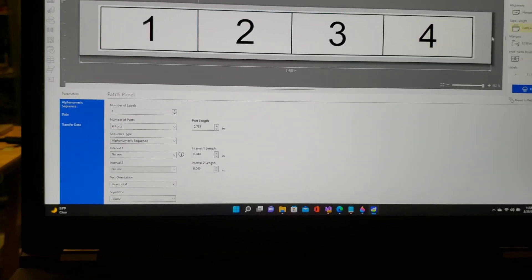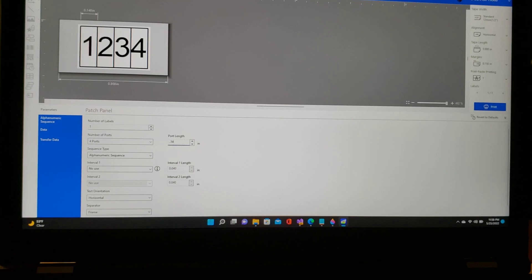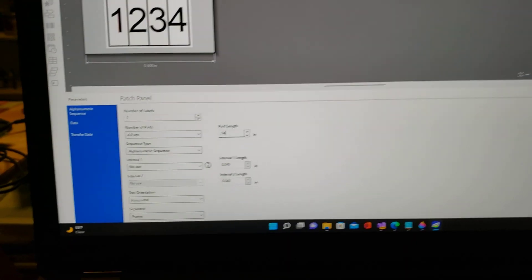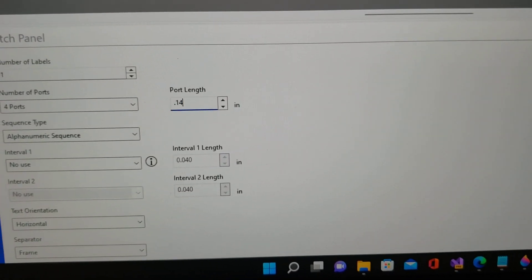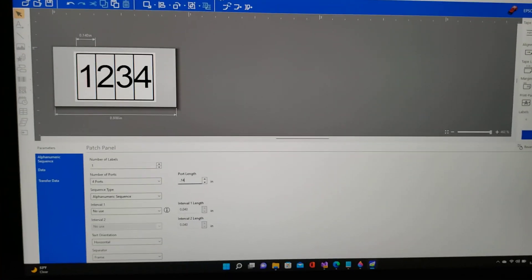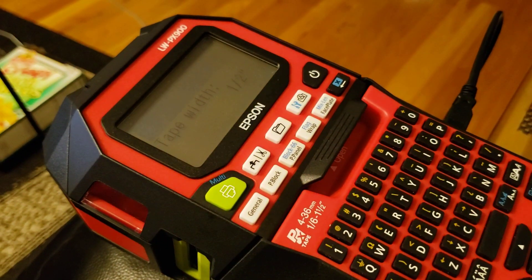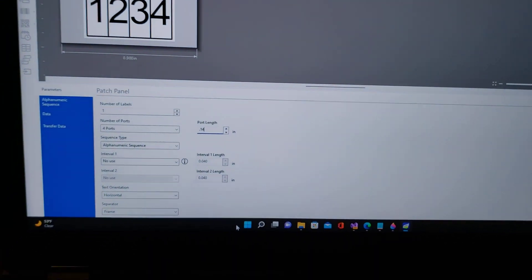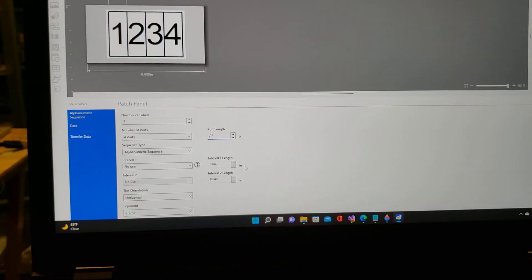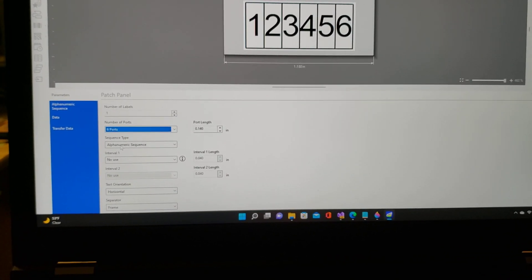The patch panels actually go based on the port length here. Just by trial and error from yesterday, the Mesa spaces the pins at 140 thousandths — it's probably about 3.5mm or 3.25mm. The printer itself only has a two-place decimal, but this software seems to have three or more. But 0.14 gets me exactly what I need. I'm going to use six ports, because each bank, like I said, is six.